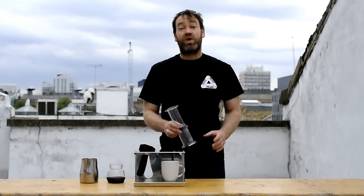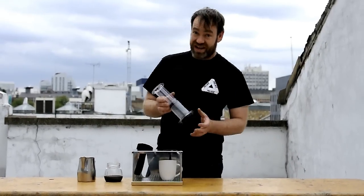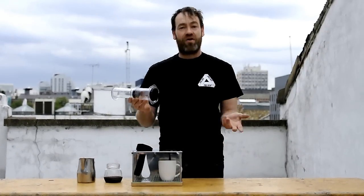Hello, my name's Gwilym. I'm the World Barista Champion for 2009. I'm going to show you my Aeropress technique.